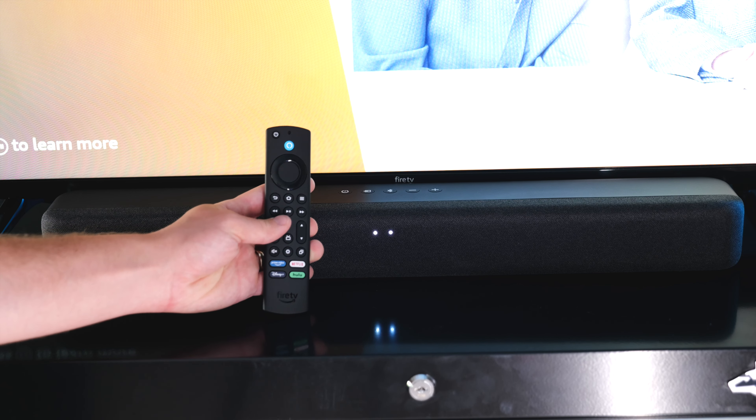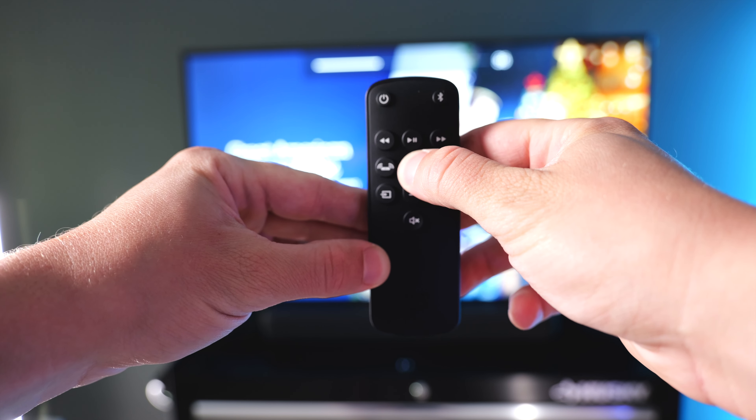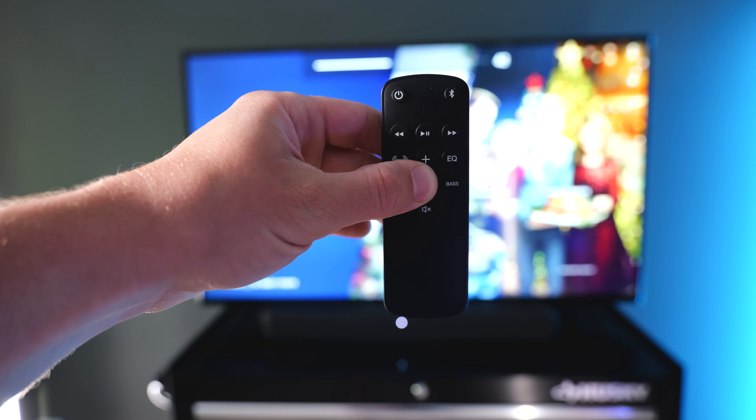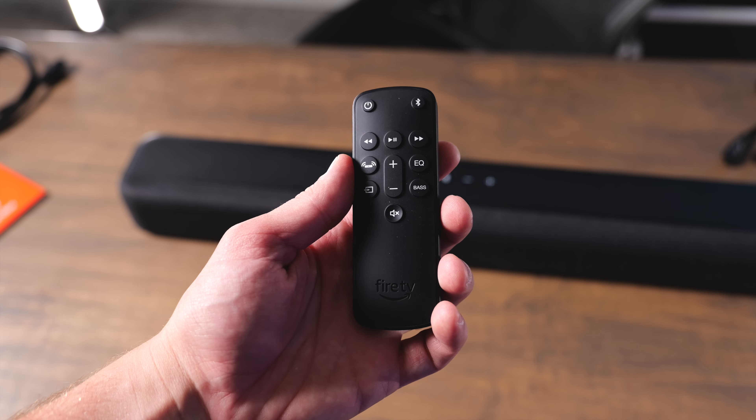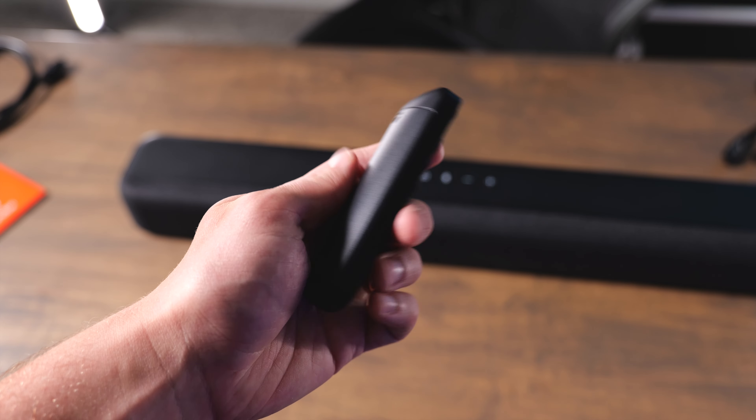They also give you a remote with this too. You get several different buttons — you can activate surround sound, you can adjust the EQ, you can activate bass boost, and you can even pair a device to Bluetooth directly using the remote. You can also play and pause your content using this remote as well.